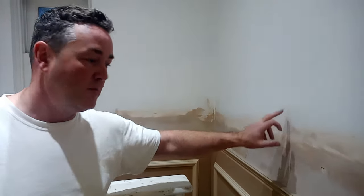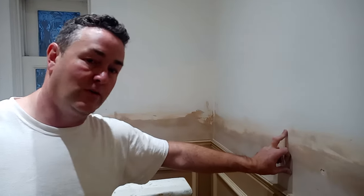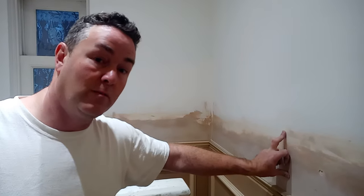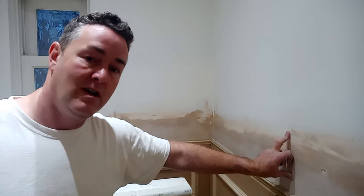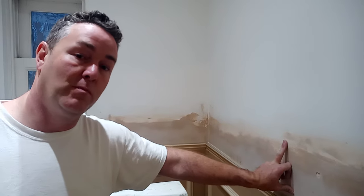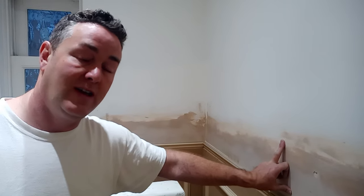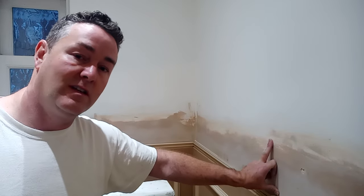There are various options to sort it out. The first one is to sand it back as best I can, and then the next part of the preparation is using Zinsser Guards, which is a problem-solving primer sealer. It is not PVA — don't think you're saving money by using PVA instead of Zinsser Guards.